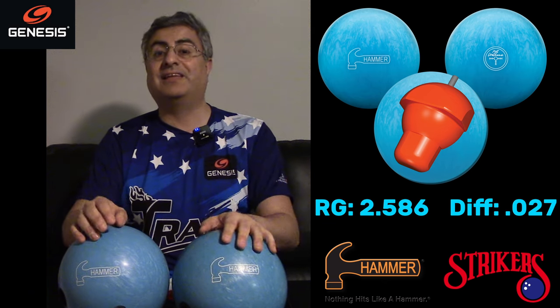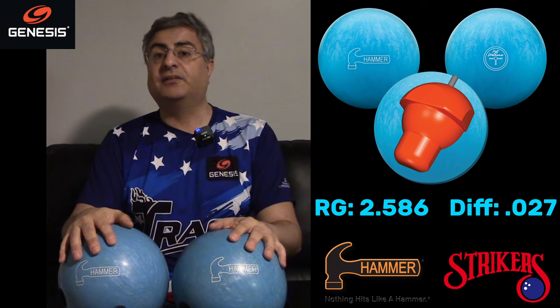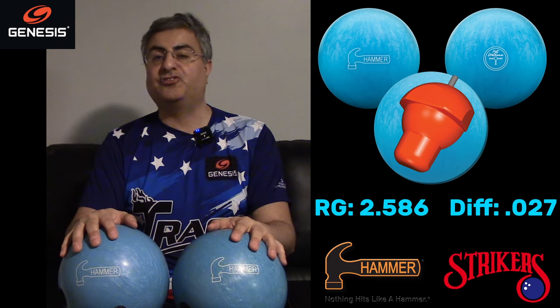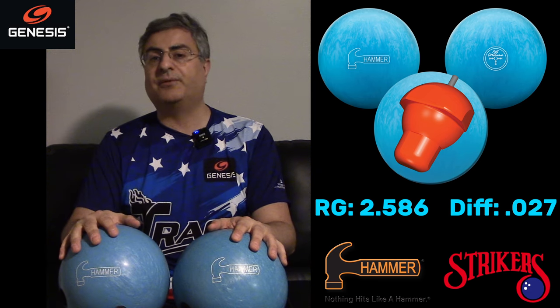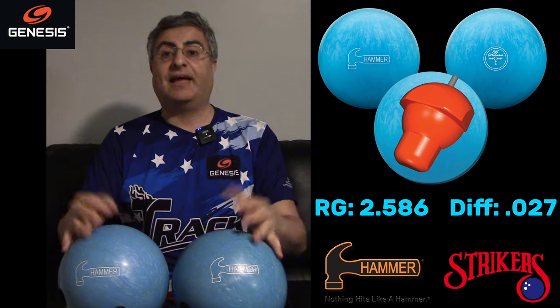I'm going to put up some pictures of the layouts of these two balls. If you like this channel and the review, please consider subscribing and give the video a thumbs up — it really helps me out. Let's take these out to the lanes and see what they do.